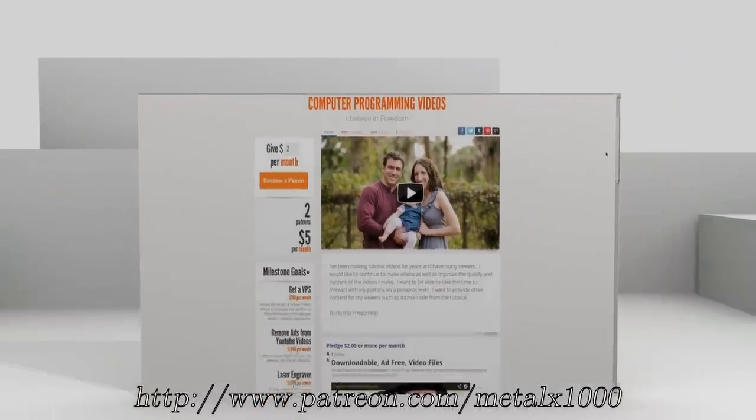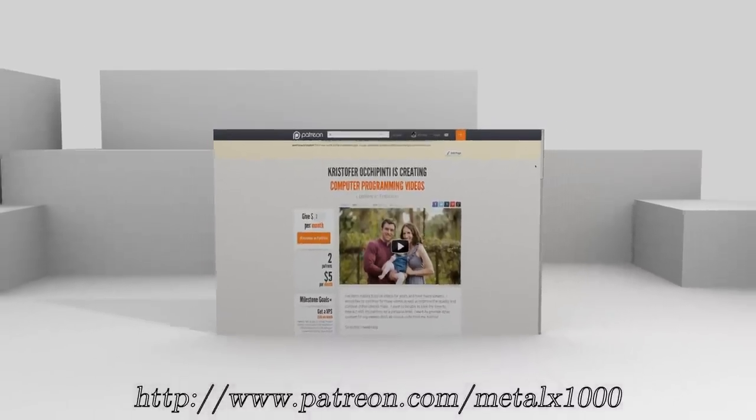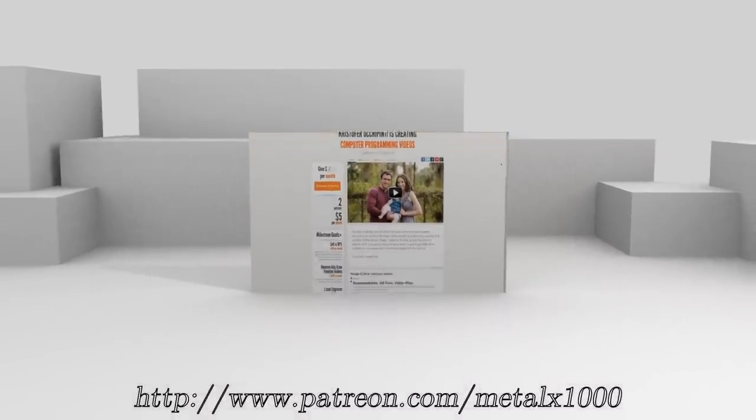If you enjoyed my videos and would like to see more, please consider becoming a supporter over at Patreon.com/MetalX1000.